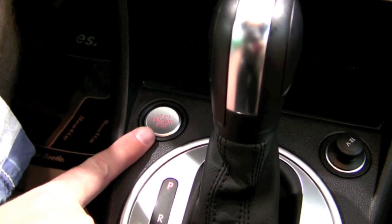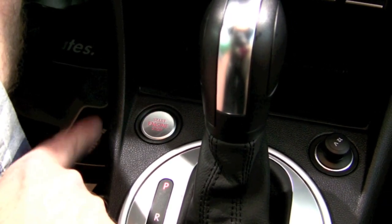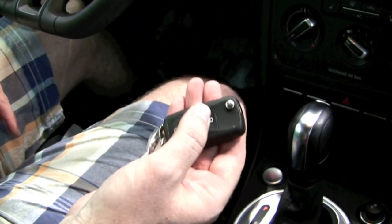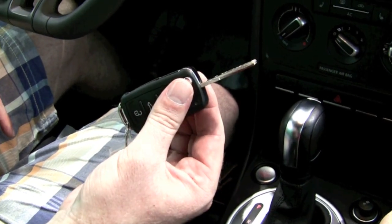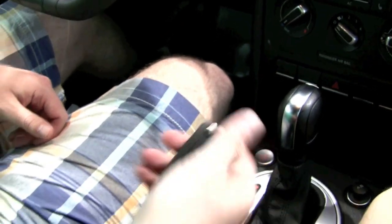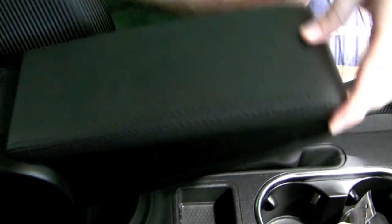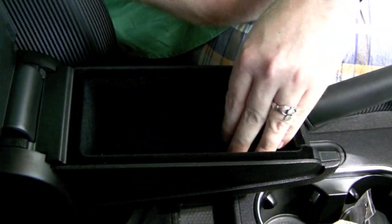Once you get above the base model, you get a couple of other nice features. For instance, in this one it has the keyless entry and push-button start. To start the car, you just hold down the brake and press the start-stop button. That also means you don't ever have to pull the key out of your pocket — the key simply has to be inside the car to start it, or next to the car to unlock the doors. There are sensors in the door handle to lock and unlock the car. You also get a really nice adjustable armrest that you can set to different heights, which you reset by lifting all the way up, and it has a nice storage piece inside.